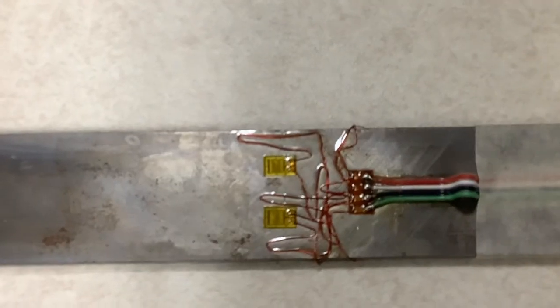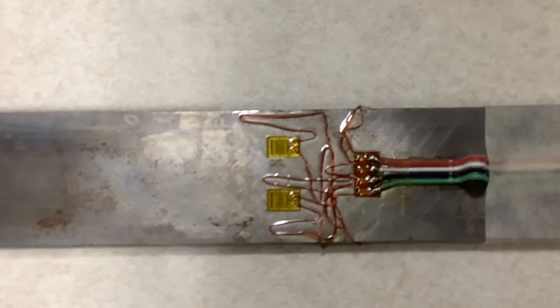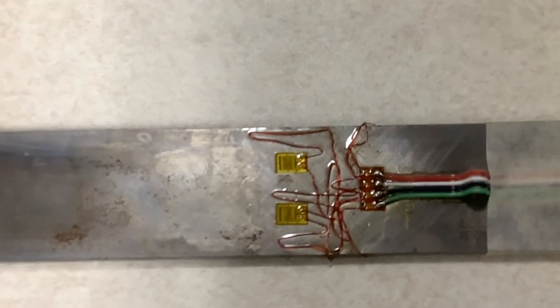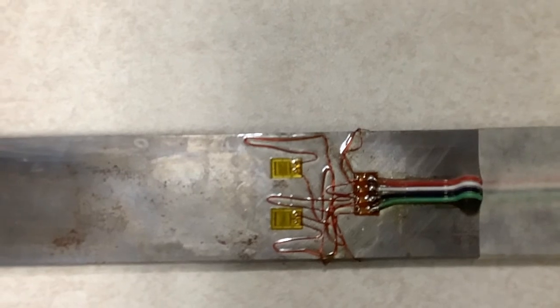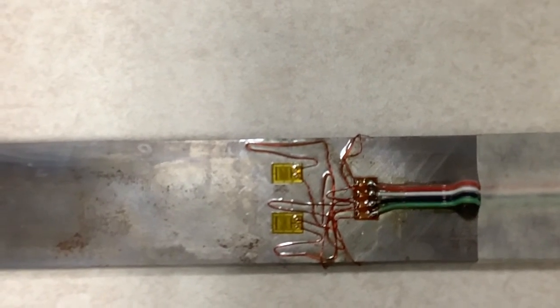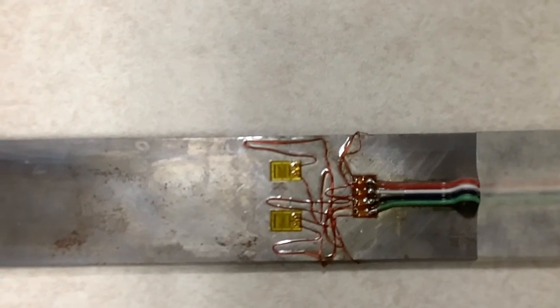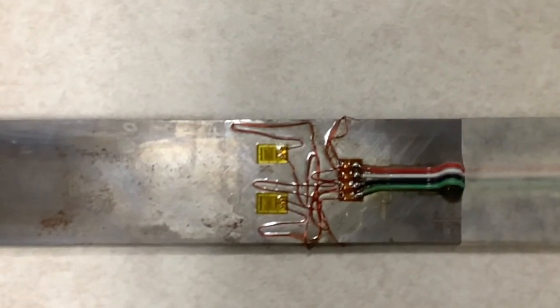The reason for that is that whenever you're wiring a full bridge, you want to try to keep equal amounts of resistance in series with each one of the gauges. If you do that, the strain gauges will have lower initial offsets, and they'll also be better in terms of temperature compensation, at least relative to the wires.